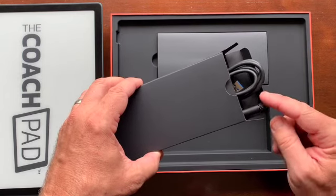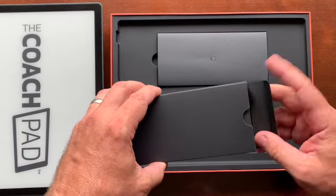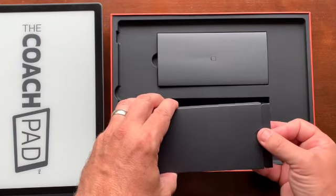The eraser is the back of the stylus, which you can use as an eraser. And then your USB charging cord — USB-C cord.